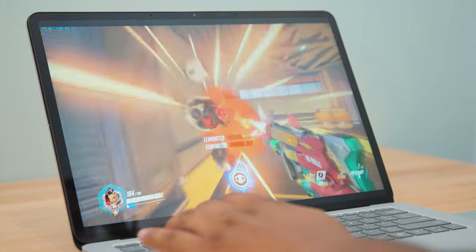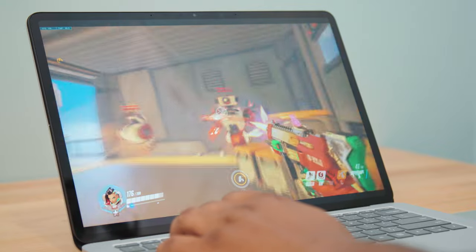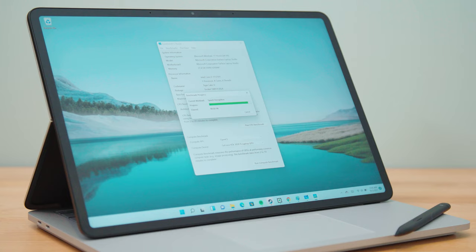I just really wish that CPU could compete with everybody else. When I look at these benchmarks and see how the Laptop Studio compares to the Surface Pro 8 — which is a tablet — in Geekbench 5 scores, it's only slightly faster, and there should be a bigger gulf there.